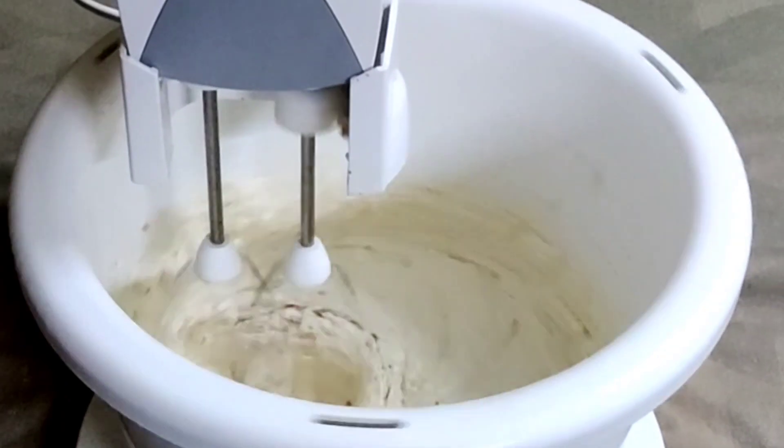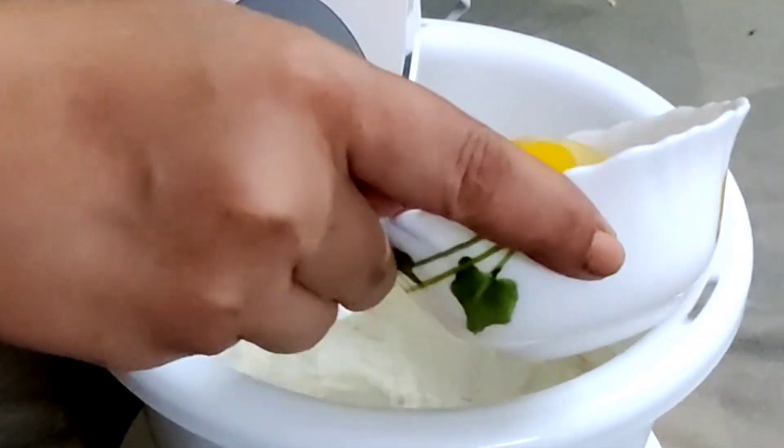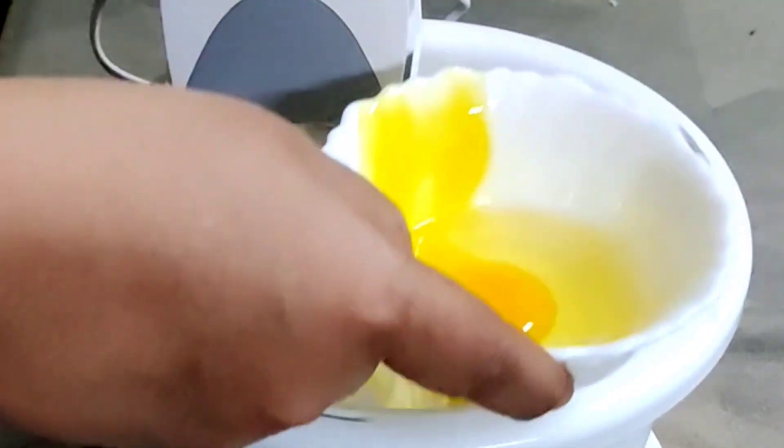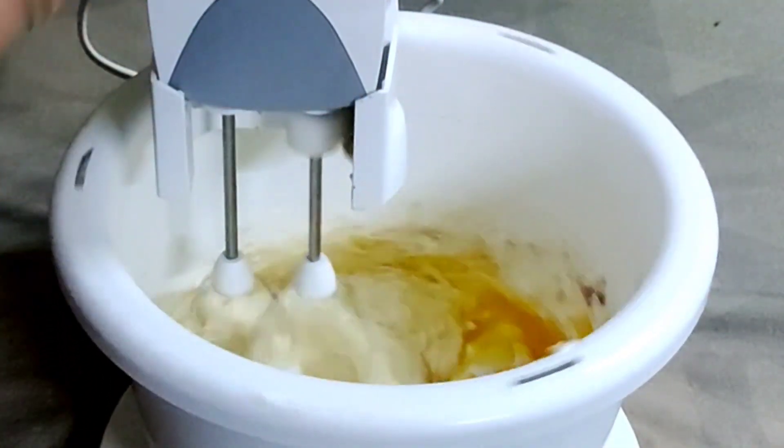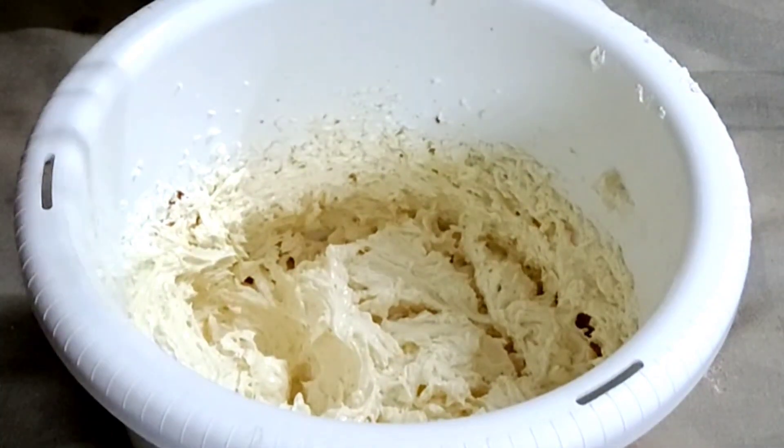Now, to the butter mixture, we'll add one teaspoon vanilla essence and two eggs, one at a time. Once they have blended well and become fluffy, we will change the attachment — I'll be fixing the kneading attachment.